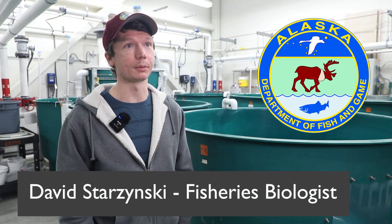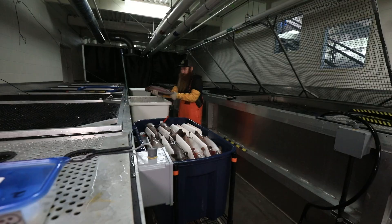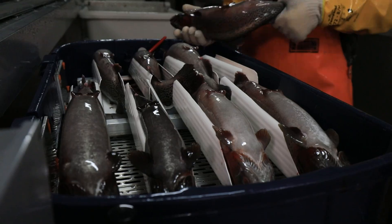My name is David Starczynski and I'm a fish biologist here at the William Jack Hernandez Sport Fish Hatchery. Staff have gone and selected fish that can be used for the egg take.